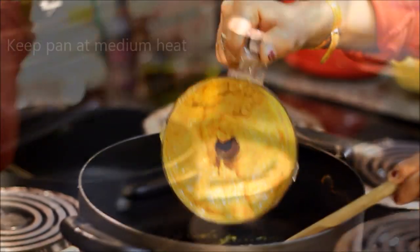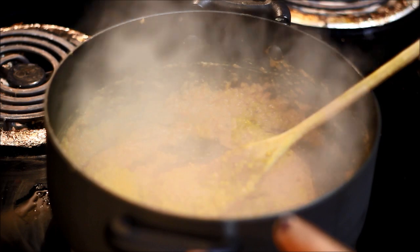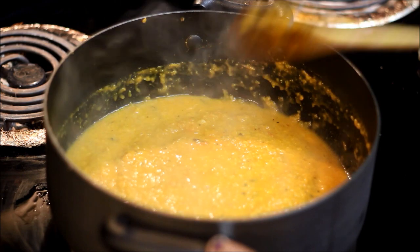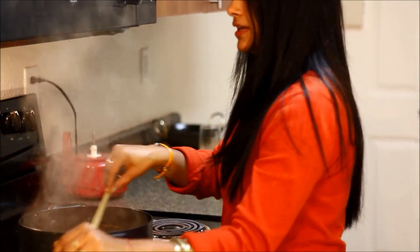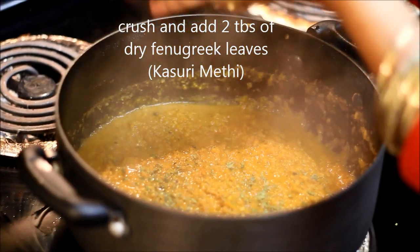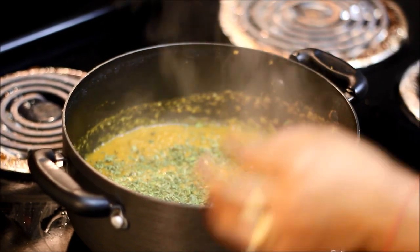Pour the mixture again into the pan. The gravy is now hot. I'll add almost half a cup of water to the mixture and mix it well. Cover it and cook on a low simmer for at least 20 minutes, stirring occasionally so the gravy doesn't stick to the bottom. It's almost 20 minutes — looks great. Now add crushed fenugreek leaves and mix it well.